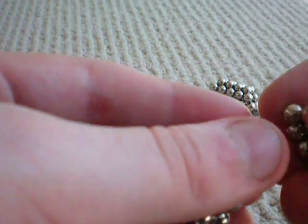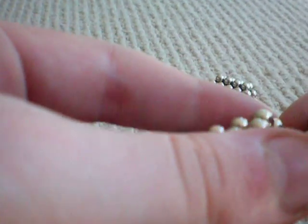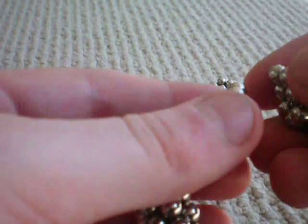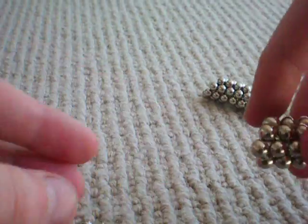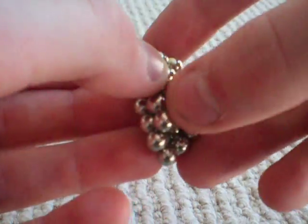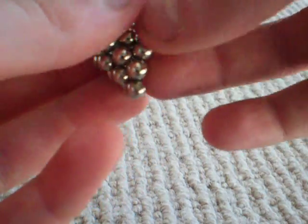Now this is the final step. Connect the buckyballs like this to make this edge here. If they push away, just take it apart and cut it down the middle and reverse it back the opposite way.